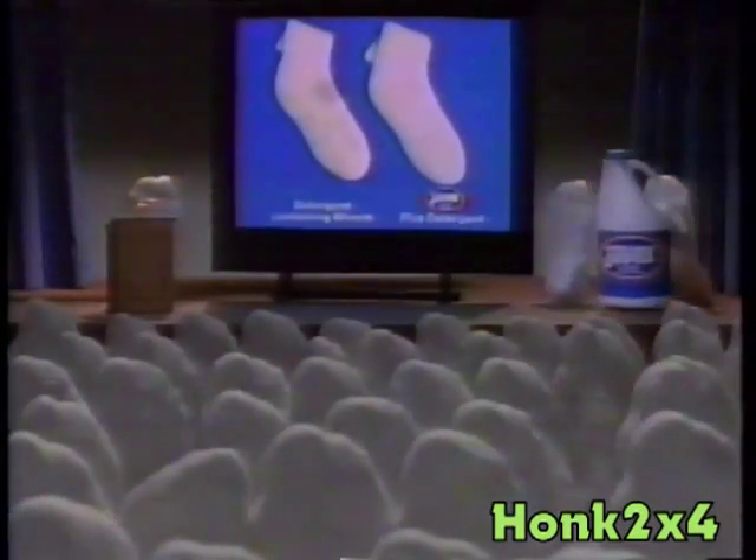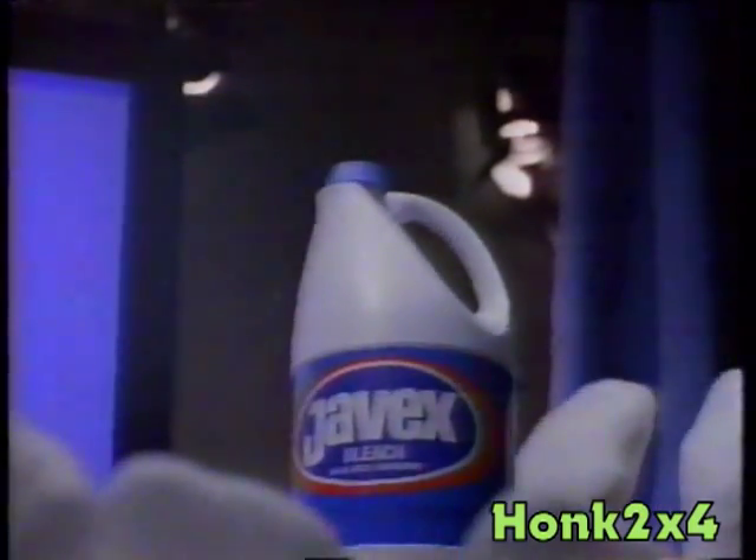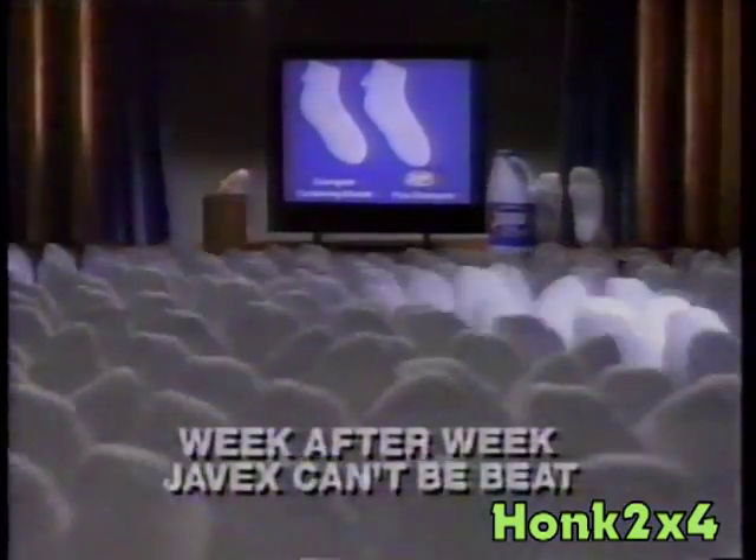Test after test, week after week — Javex can't be beat. Javex!